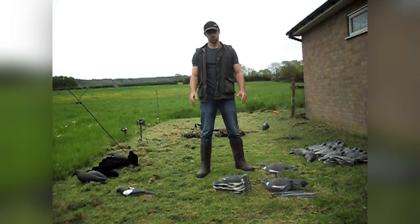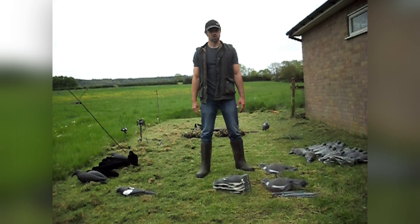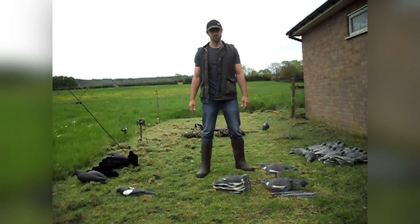Alright guys, so current situation - I'm not able to get out and do much shooting, can't go clay shooting which I had planned, and all the crop protection work has been done. Everything's up, browning, and safe. So I thought, just to try and keep everyone entertained for a couple of minutes and maybe help out a few new beginners, I'd talk you through what I take deploying with me on any given day.